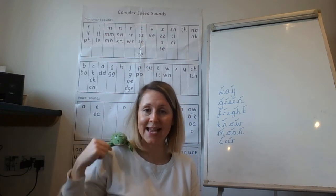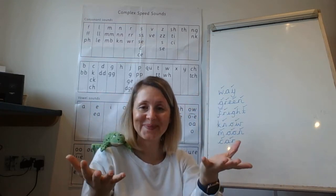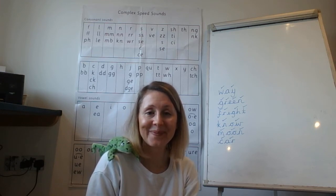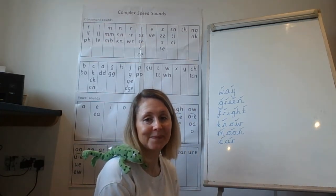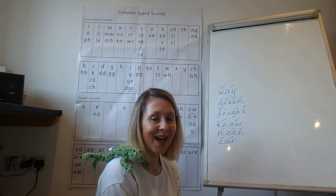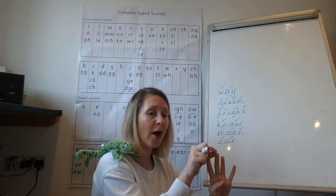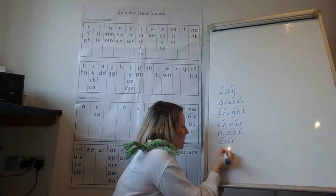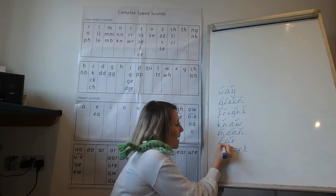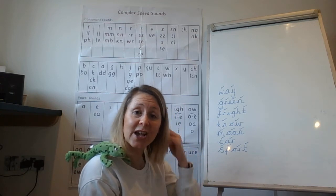Oh, I like to do this to stay fit and healthy — sport. How many Fred fingers do we need for sport? Write it down. You should have realised that there are four Fred fingers needed for that word: s-p-or-t, sport. Give yourself a tick for the s, give yourself a tick for the p, give yourself a tick for the or, and give yourself a tick for the t. Sport.